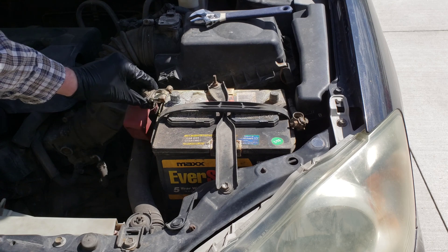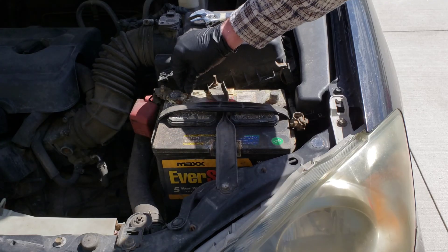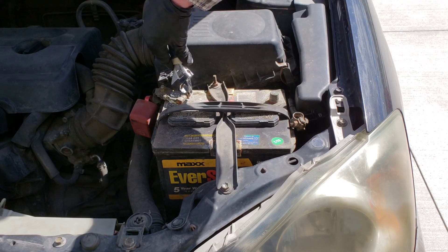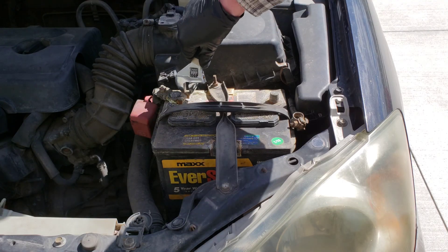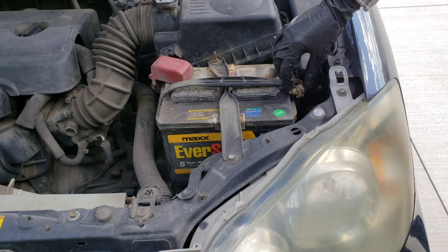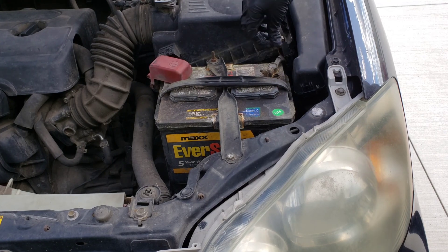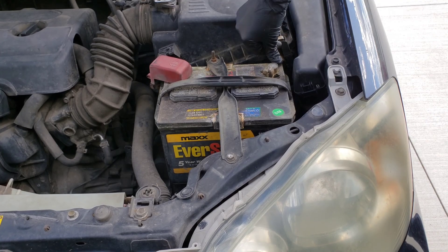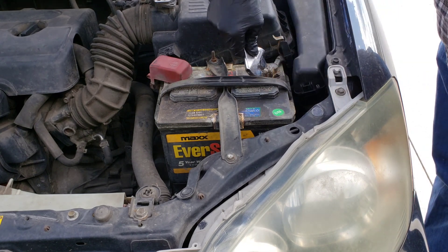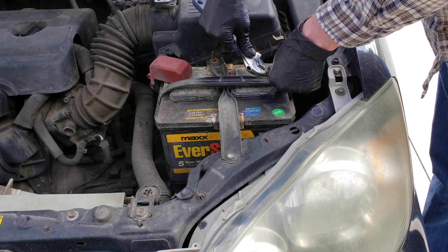Once you're done, don't forget to hook your battery back up. You do that by hooking up the positive cable first like so. You can tighten the nut all the way down as tight as you can get it with your hand, and then get it all the way tight with a wrench like so. When you're done getting it tight, get the cover replaced on the positive terminal. Then you can take your negative cable and hook it up to the negative terminal like so — same deal, get it as tight as you can by hand, and then tighten it up with the wrench to get it all the way tight.